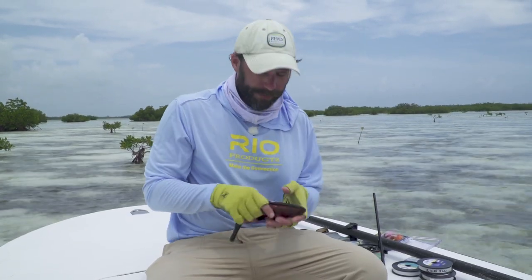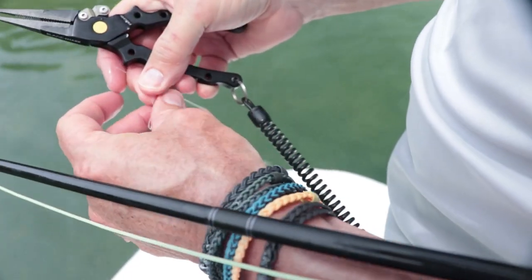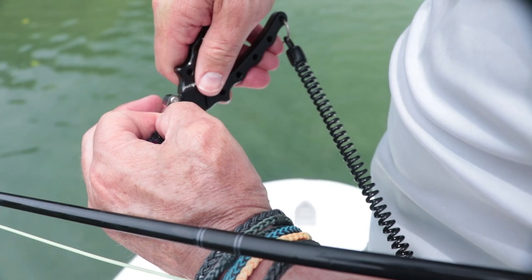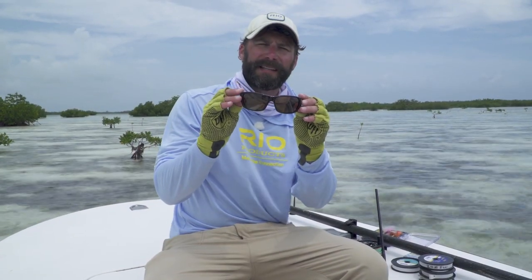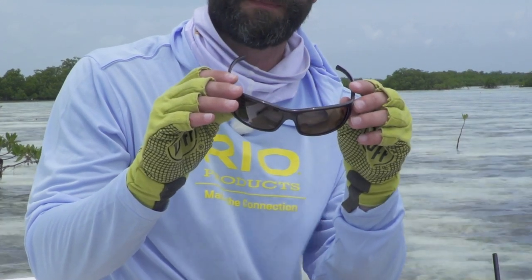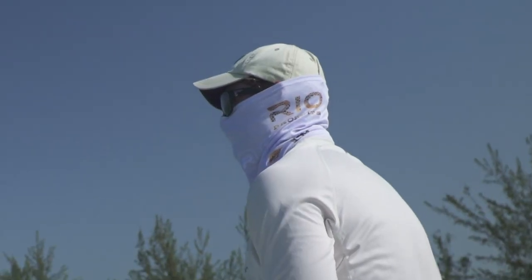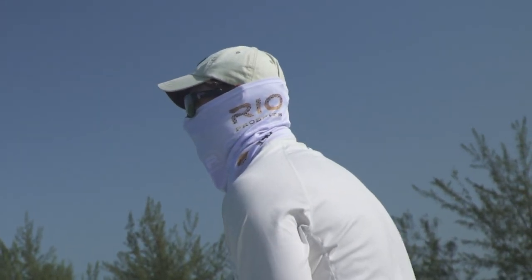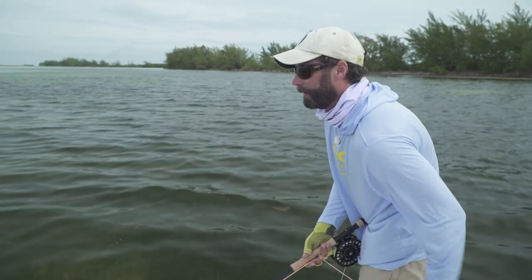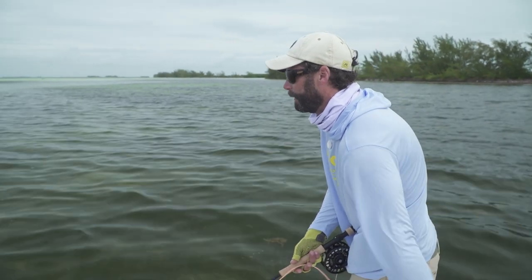A very important piece of equipment is having good pliers. These pliers here are salt-waterproof — you're dealing with very heavy tippet material so you've got to use the assistance of pliers. It's also fantastic to have a great pair of sunglasses. I like to carry a couple of different colored lenses. I've got a low-light lens and brown lenses for all-around conditions — I'll use those about 90% of the time, but in low-light conditions I like having the other lenses for better visibility on fish when I don't have much light.